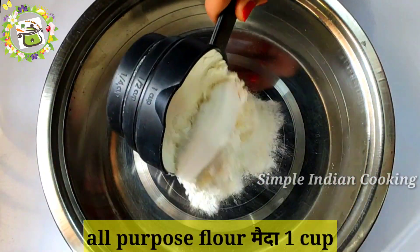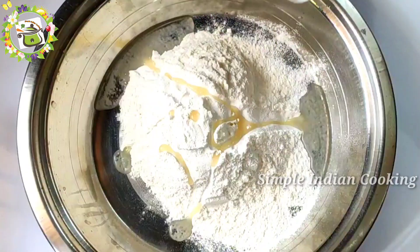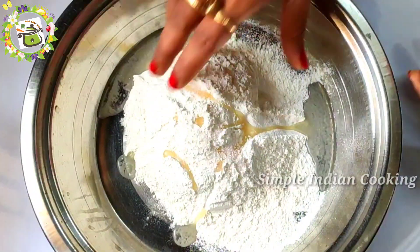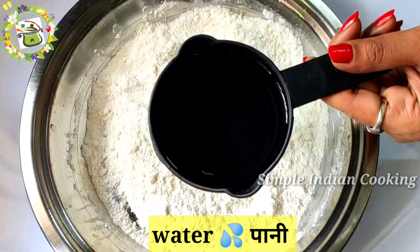For Momos Manchurian, I have made 1 cup of flour. If you want, you can also use flour. For the texture of the dough, you have to use flour. I have added 1 teaspoon and a half teaspoon of it. After that, we mix it well.